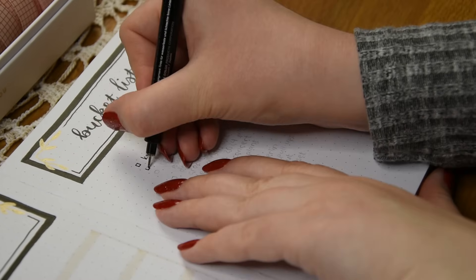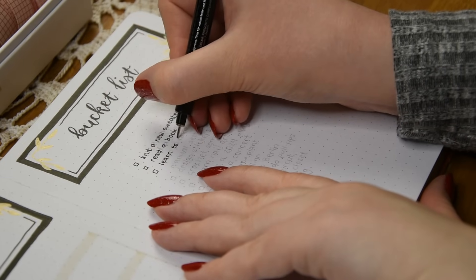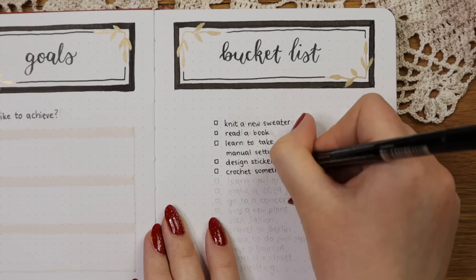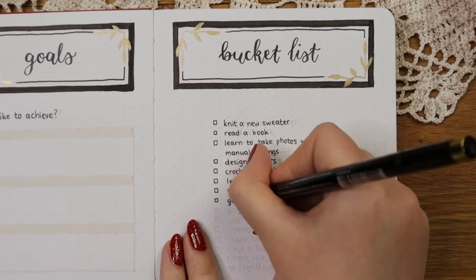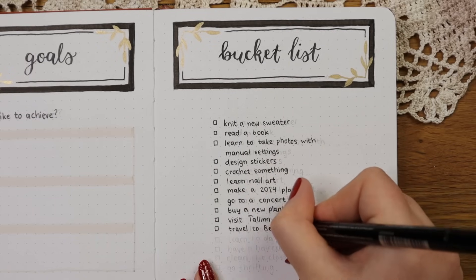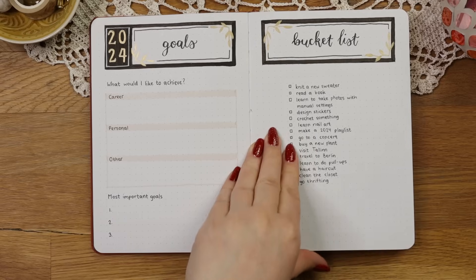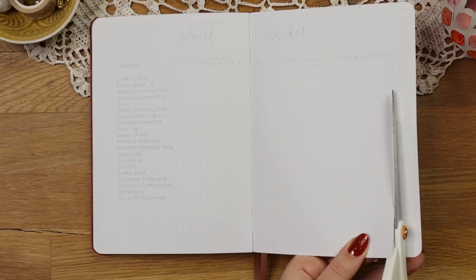Because writing about goals can feel very serious and give me pressure to achieve them, I decided to write out things I would like to do just for fun next year, so I made a bucket list on the right side. I would love to hear what's on your bucket list for 2024 so let me know in the comments. Crocheting and knitting have become my new favorite hobbies this year so I wrote a couple things related to that, and I also wrote some things I would like to learn next year like taking photos with manual settings and learning to do pull-ups.